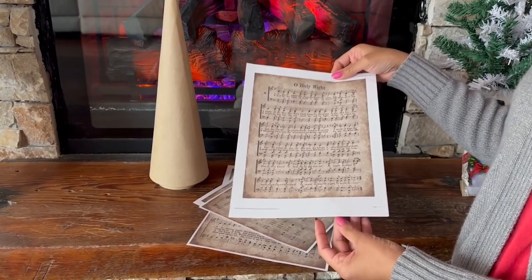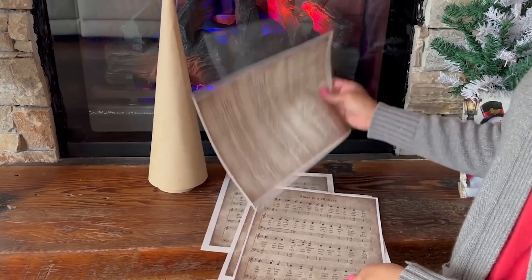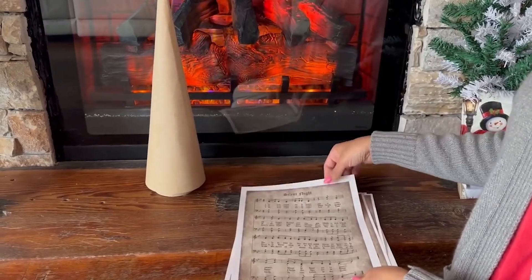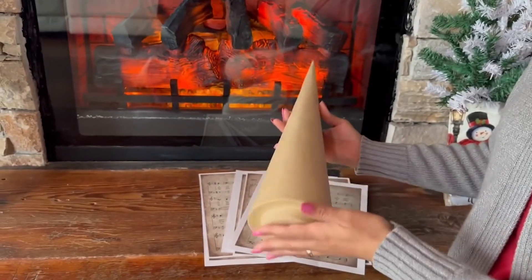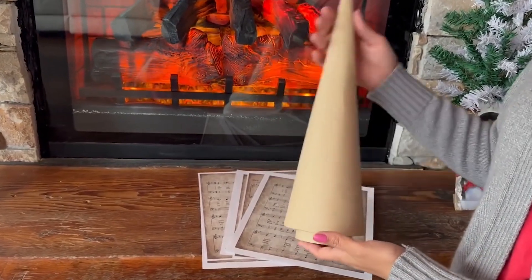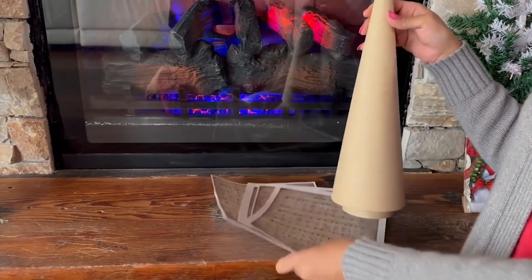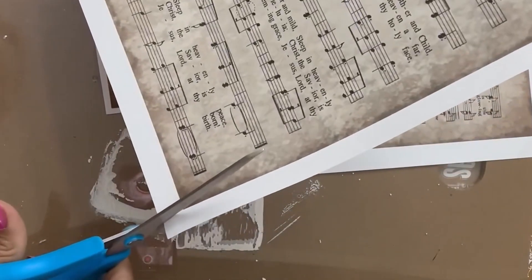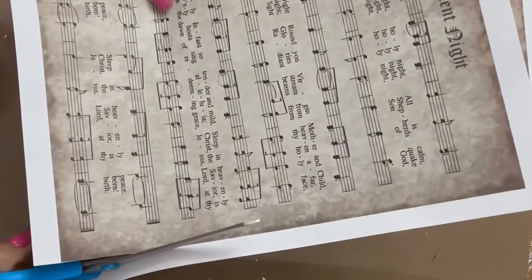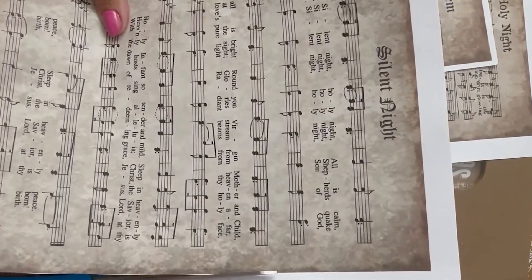I play violin myself, so I might play some of these. We have O Little Town of Bethlehem, Joy to the World. This right here is a Christmas tree cone from Hobby Lobby, found in the Christmas crafts section — very cheap and affordable. Right now she is going to use this Christmas sheet music to wrap around the tree and make it into a wonderful home decor piece. That is super easy.